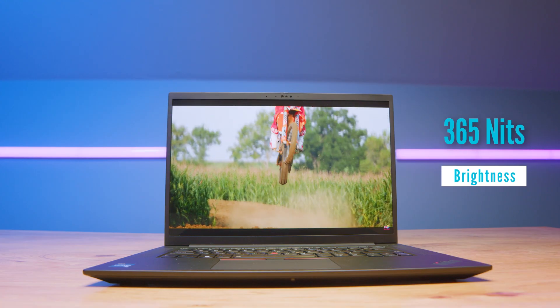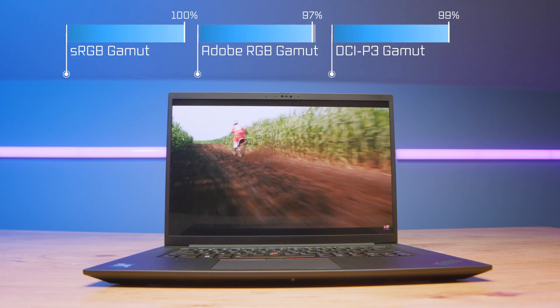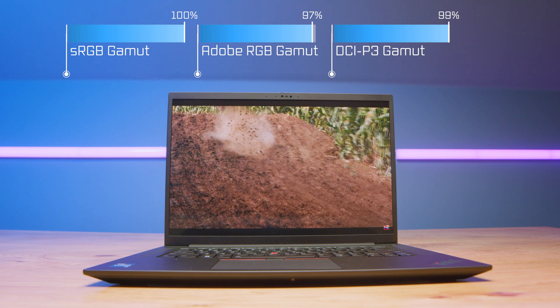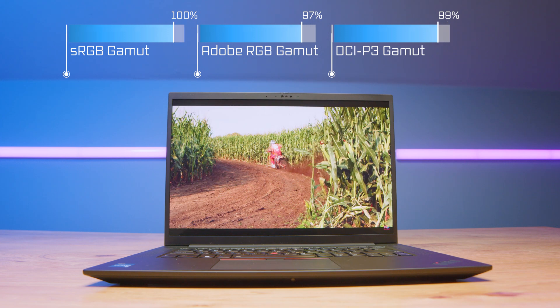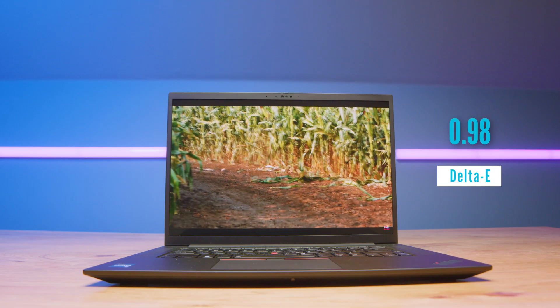When you see the performance this laptop gets at the price point, it may be the right pick for you. Speaking of the screen being at 20% screen brightness, you can reach 365 nits at full brightness, with 100% sRGB, 97% Adobe RGB, and 99% DCI-P3, all at a delta E of 0.98. So it does have a great screen — it's very clear, sharp, has great color, and the brightness is solid.